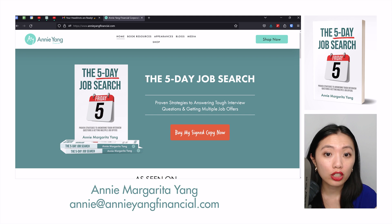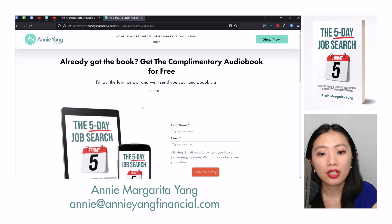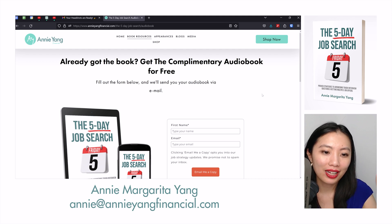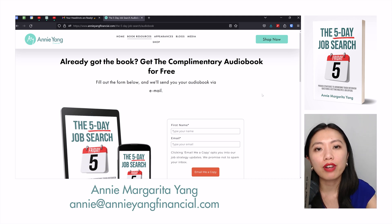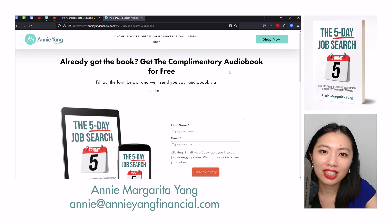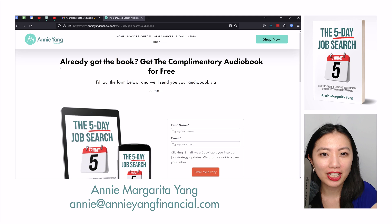If you're on the fence and not sure whether you want to buy the Five Day Job Search yet, you can head over to the audiobook section — the audiobook is free. Put in your name and email address and sign up to get a free copy. The audiobook is five hours long and 49 chapters, with so much information. The only way to really reference the book, because of the way it's laid out — you read, then you implement — you want to reference this book like a Bible rather than something you read once through. After you get the audiobook, get the signed paperback copy. That's it for today — if you enjoyed today's video, give it a thumbs up, subscribe for more videos in the future, and I will see you guys in the next one. Bye.